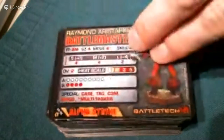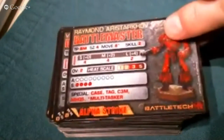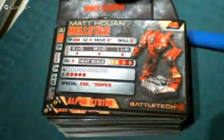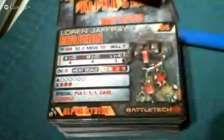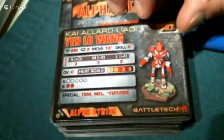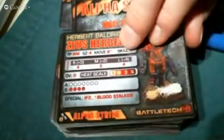The nine special pilot cards are: Raymond Aristakarov in his Battlemaster, Victor Steiner-Davion in his Daishi Prometheus, Natasha Kerensky in her Daishi Widowmaker, Mat Huan in his Hellstar, Aidan Pryde in his Madcat, Lorn Joffrey in his Rifleman, Joshua Franco in his Nightstar, Kai Allard-Liao in his Yen Lo Wang, and Herbert Baldrick in his Zeus.